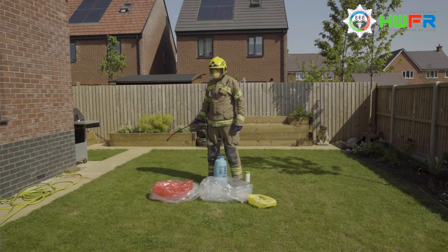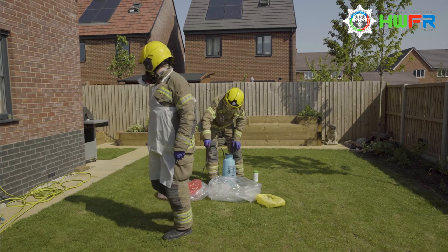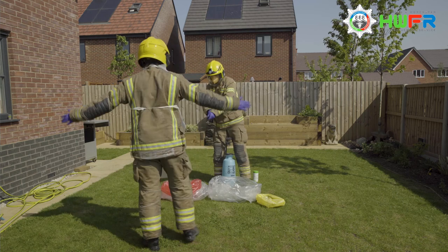Once you have handed over to the oncoming ambulance crew, consideration must be given to decontamination and safe disposal of any clinical waste. The casualty carer should be sprayed using a 1 to 10 ratio of chem-gene spray, ensuring the underneath of the fire boots and knee pad areas are not missed.